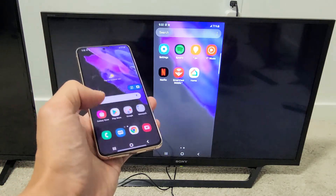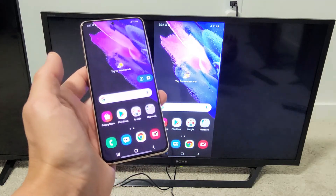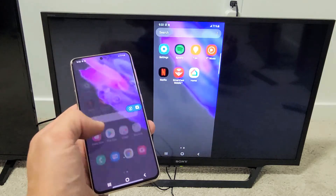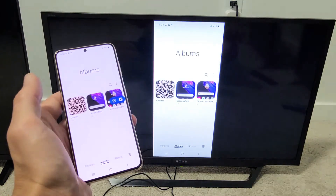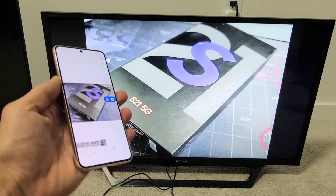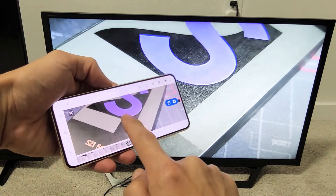You can show work documents on here, photos and videos that you have stored locally that you want to show your friends and family on the big screen. Let me show you some photos — going into my photos gallery here. Of course you can zoom in and out as well.